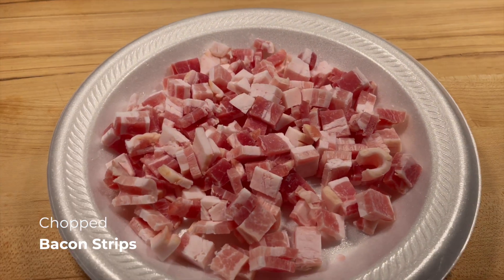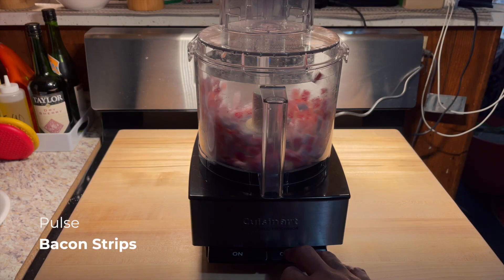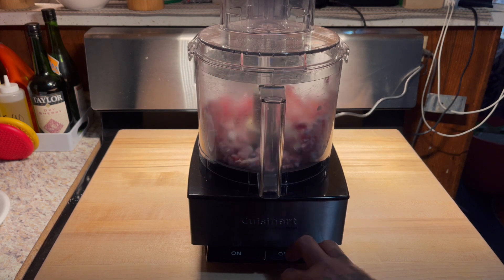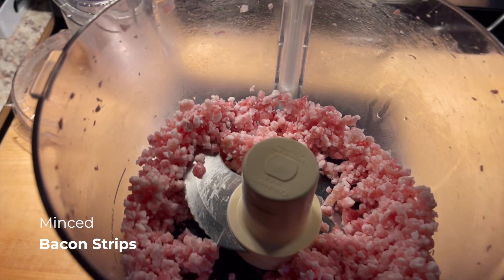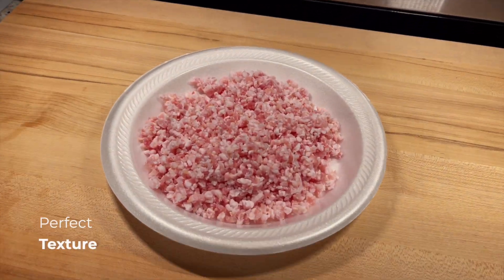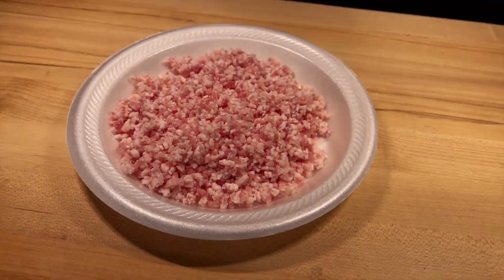We chopped up the bacon strips so they'll process easier in the food processor. This is the texture we want with our bacon strips. The only way we were able to achieve this is because the meat was frozen. If it was warm meat, we wouldn't have got this texture right here.